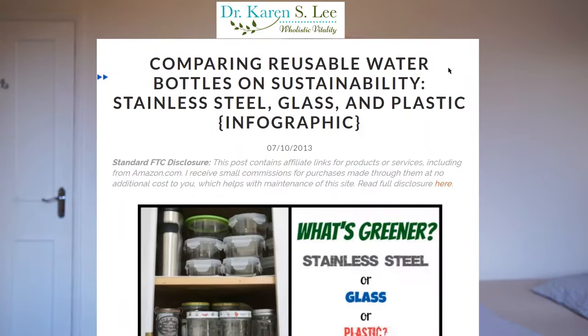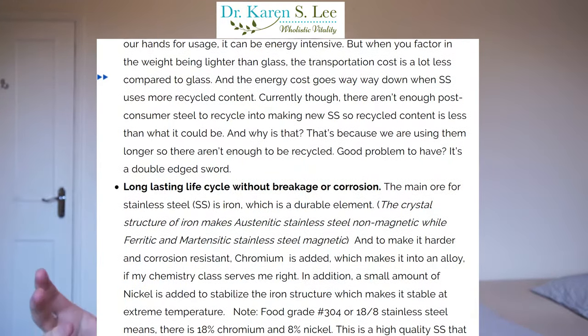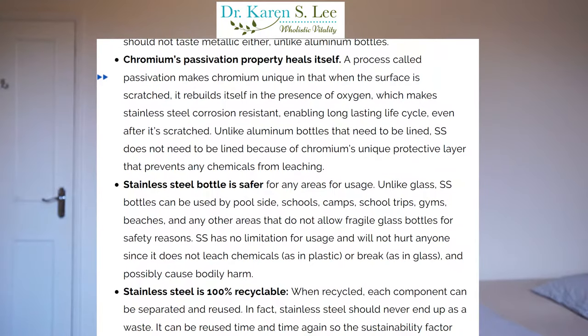We can get a little bit caught up on all of the numbers and trying to decide exactly which type of impact is more important — for example, all the energy that goes into metal bottles versus the fact that plastic bottles are made from plastic. During my research I did come across one really good article that summarizes perfectly all of the sustainability details of the different materials and why metal comes out on top. For those of you interested in more detail, I'll leave the article in the description.